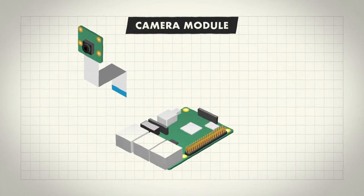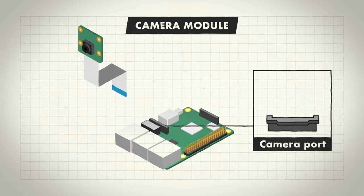To attach the Pi camera to your Raspberry Pi, first find the camera port near the ethernet port.